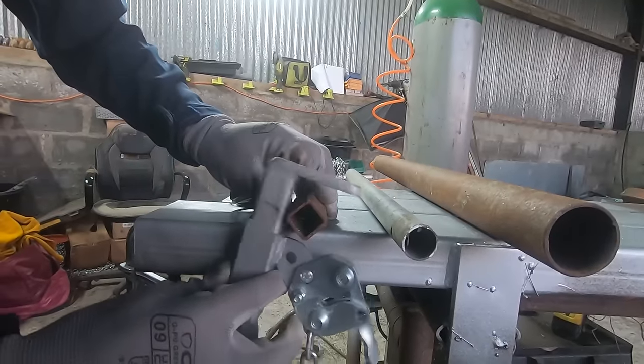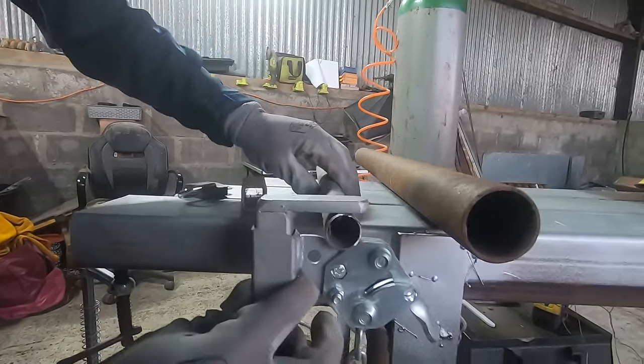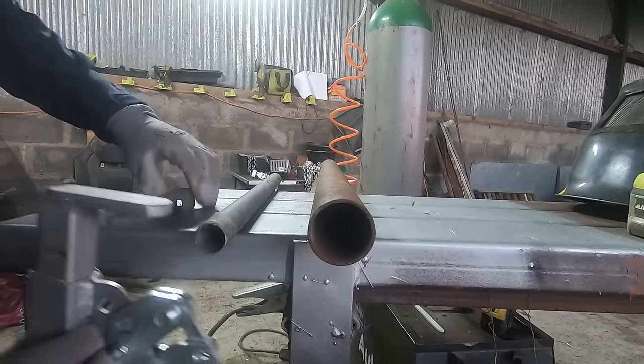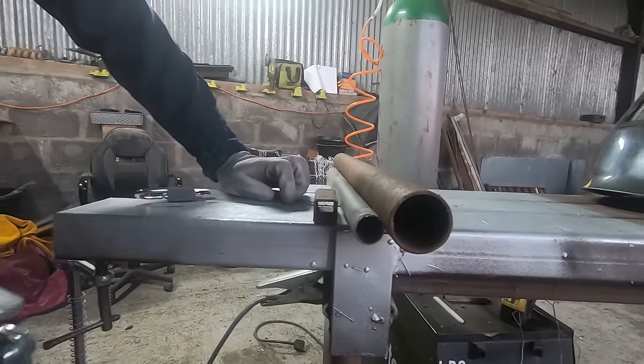It can be used in square box — 1 inch or 2 inch, 25mm or 50mm. Tube as well — 25mm, 50mm, all the way up to 60mm. So it can pretty much fit any gate you will find.